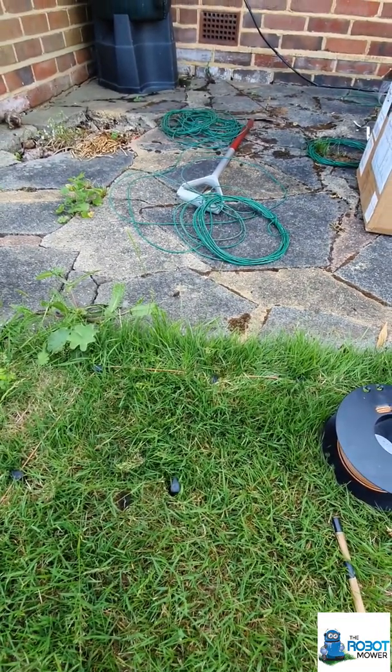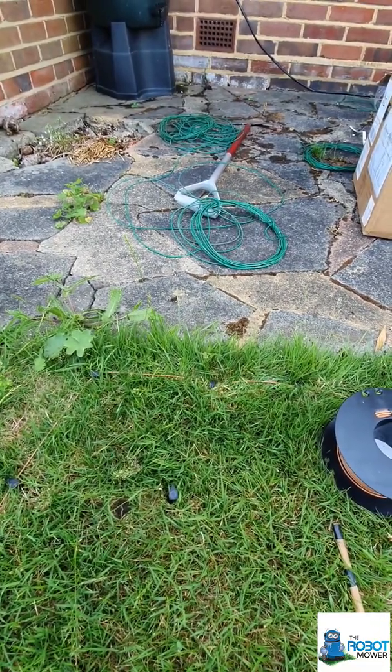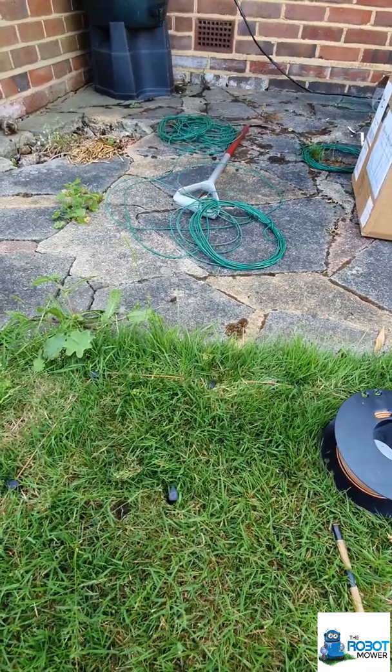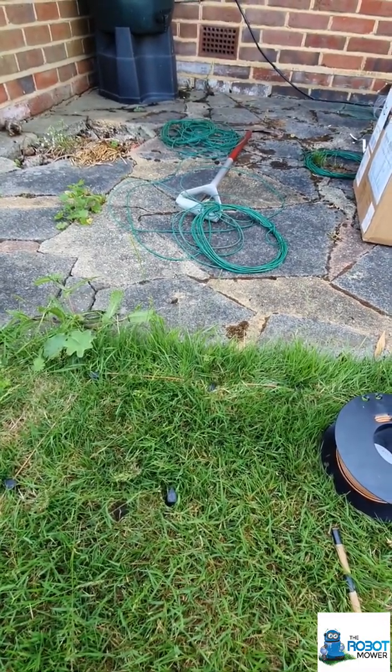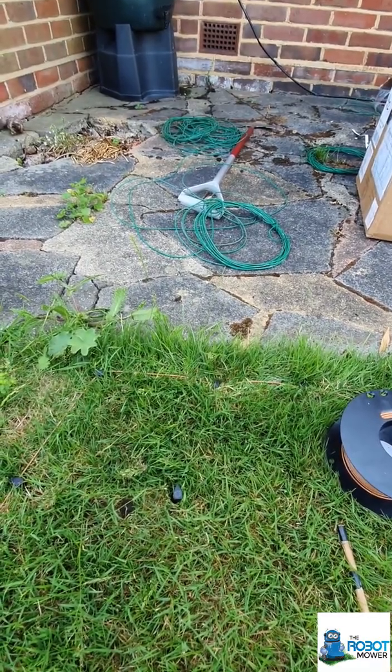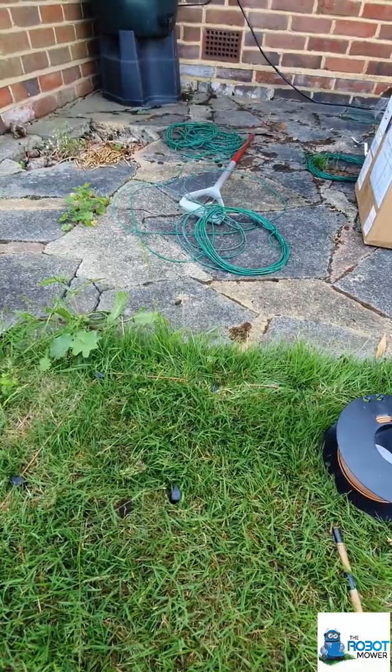You can do that, but only if you've got something where the mower will grip. If you try and do the same with shingle, it won't work because the wheels are just spinning on the shingle. And if it's not at the same level, that'll cause a problem too. If you've got it at the same level and it's nice and solid and the mower won't slip, then you can have it at 5 centimetres.